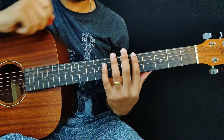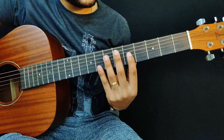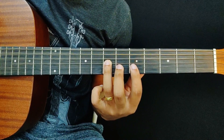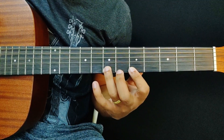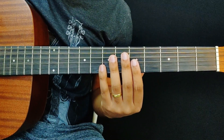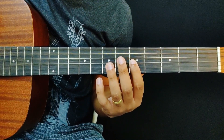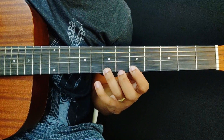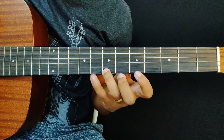We'll number the fingers here: 1, 2, 3, 4. The pattern goes: 1, 3, 1, 2, 4, 1, 3, 4 — and back down. This will be a C major scale. But this pattern you can repeat for any other key — so the design stays the same, just starting on a different note.